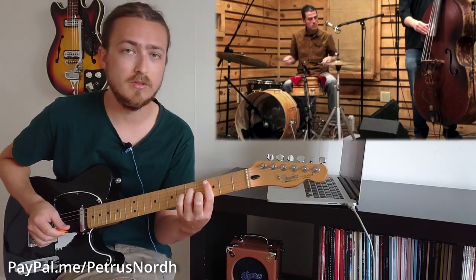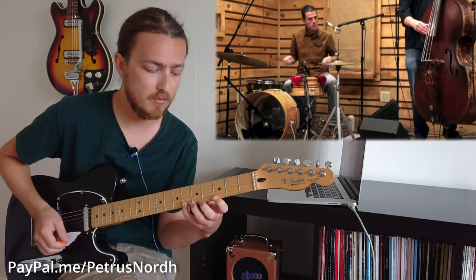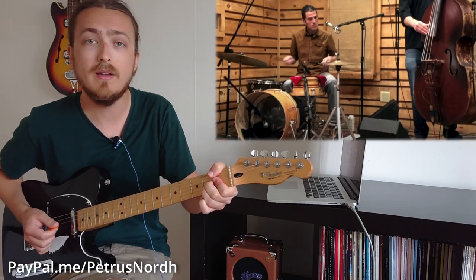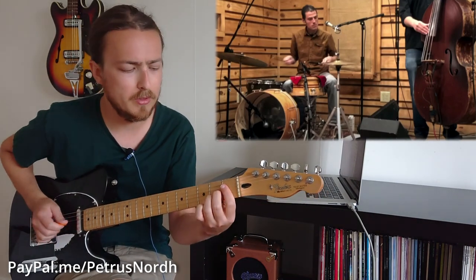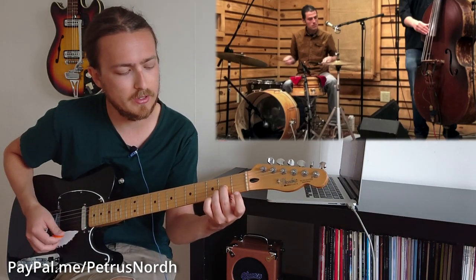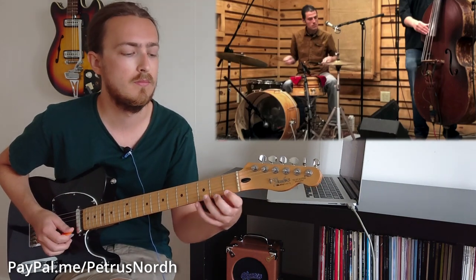The tune goes to C minor and lands on F7 again. It plays C minor 7 as a regular chord shape, with color notes or melody notes on the 6th fret and 3rd fret of the E string, back and forth. Then the F7#5 plays the top 4 strings: 1st fret, 2nd fret, 2nd fret, 1st fret, and adds the color or melody note on the 3rd fret.